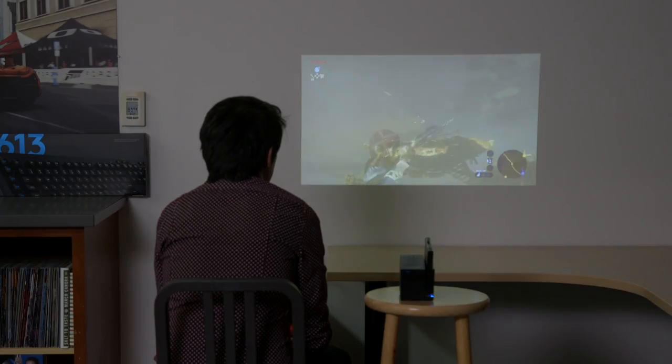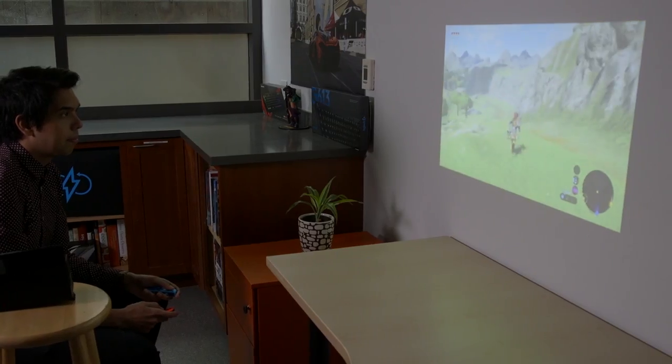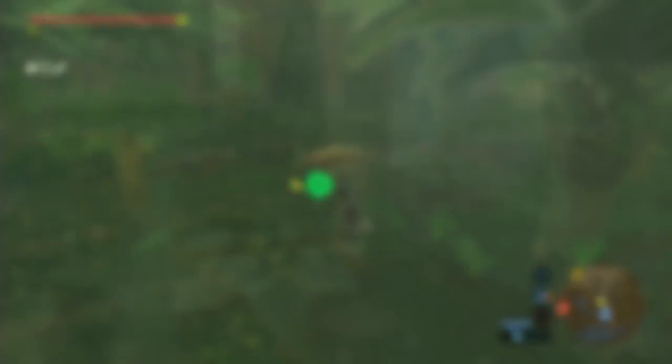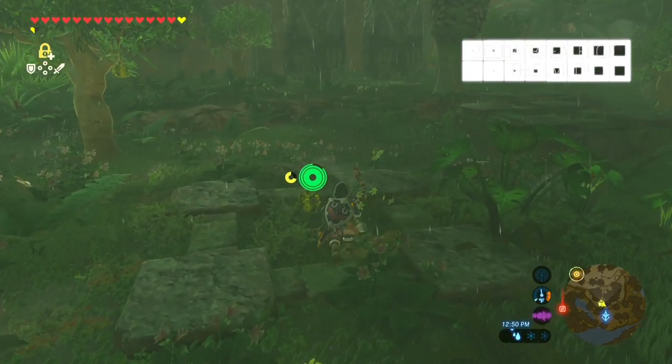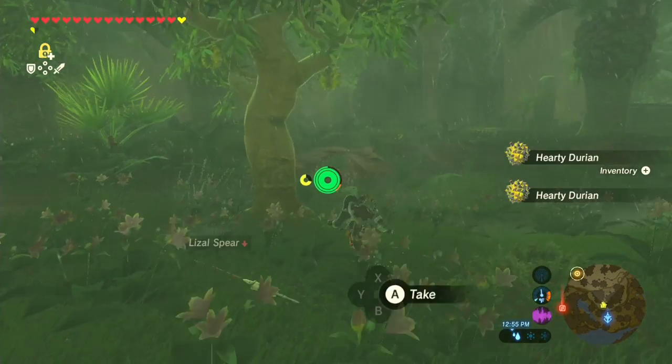The text in Zelda Breath of the Wild was a bit tough to read, and at night the world is tough to navigate. But under the right conditions, the projector can look just fine if you're not too concerned with visual fidelity. It's intended for more party-oriented games, seeing as how the Ojo isn't ideal for games that require more attention to detail, like Zelda.